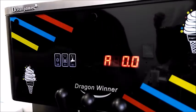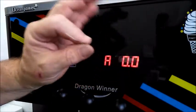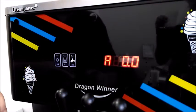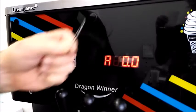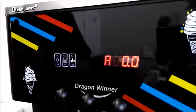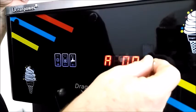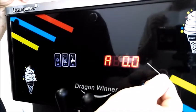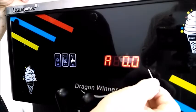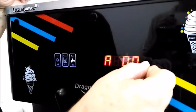In order to set anything on this machine, you need this specified wrench that fits in there very nicely. If you lose it, don't worry — a standard paper clip is the old reliable. The middle hole is your function hole. You have three holes: the middle one changes the function, the top hole is an up arrow, and the bottom one is a down arrow — that's how you move through the menu.